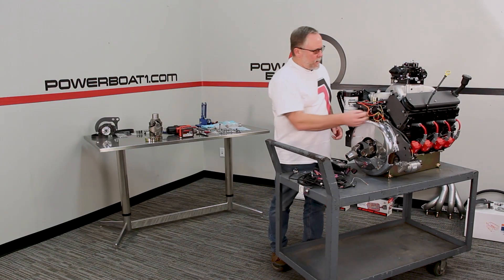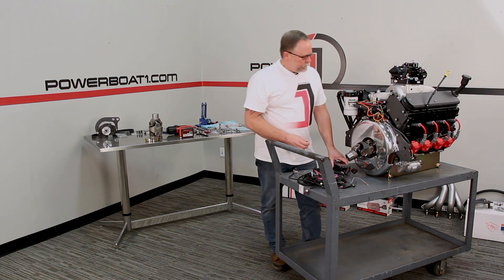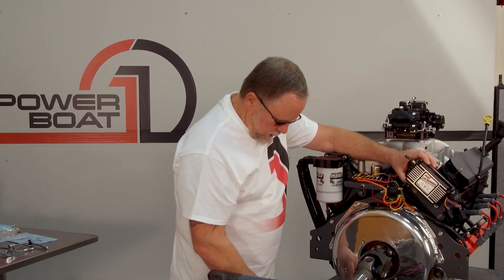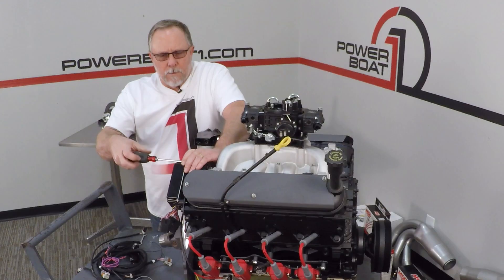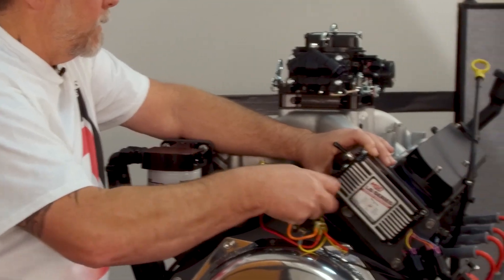On this one, I had to cut the thread back on it because it goes up against the cylinder head, so it'll just sit right up in there. Then the box is going to mount just like that. Take and put our little Phillips screws in there and run those in.